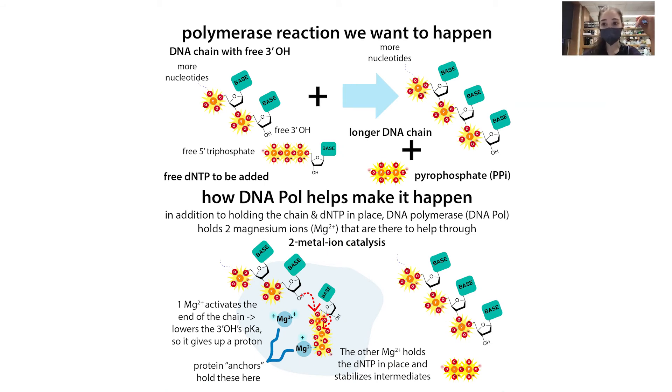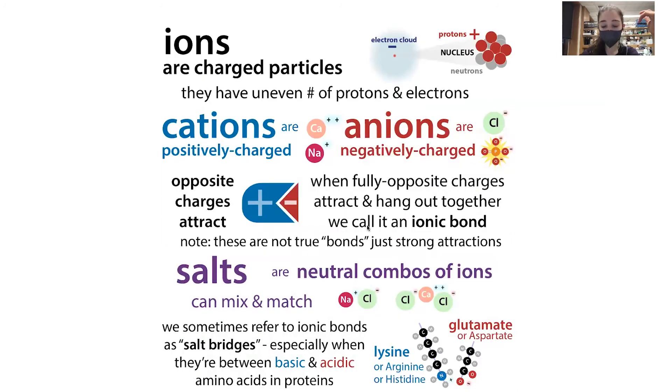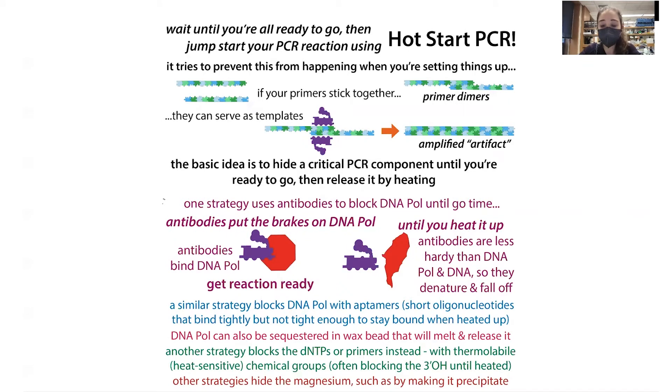Another way is to hide the magnesium by making it precipitate. DNA polymerase needs magnesium to function, so by using a high concentration of magnesium and phosphate counter ions you can form an insoluble precipitate that dissolves once heated. With any of these strategies you're preventing premature activity before your reaction actually starts.